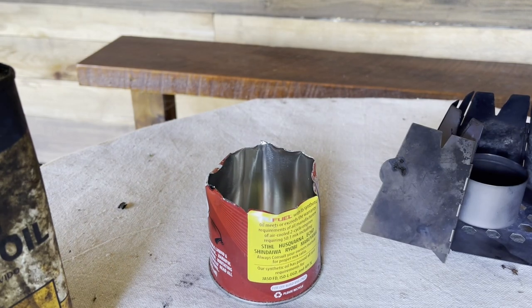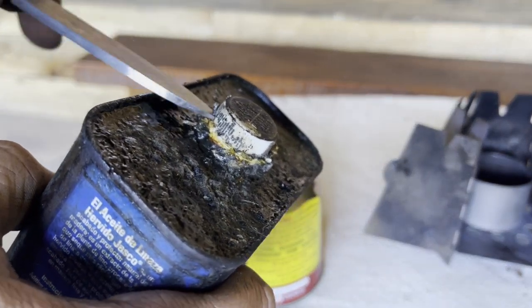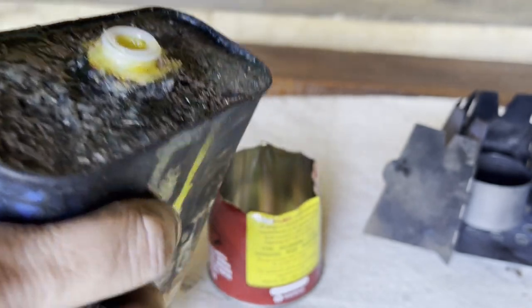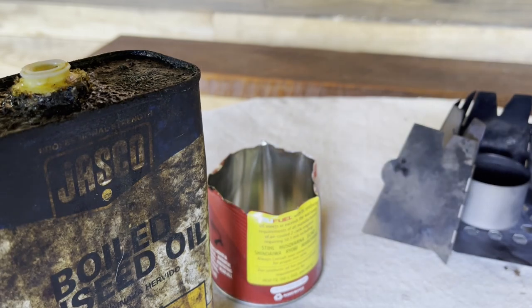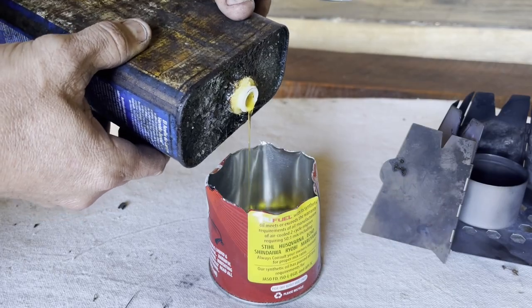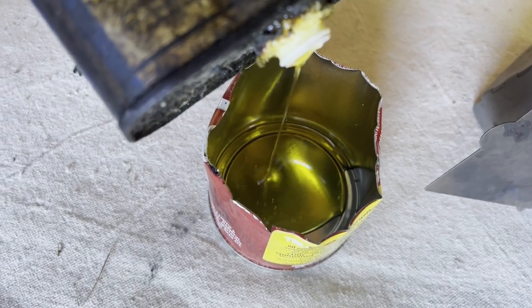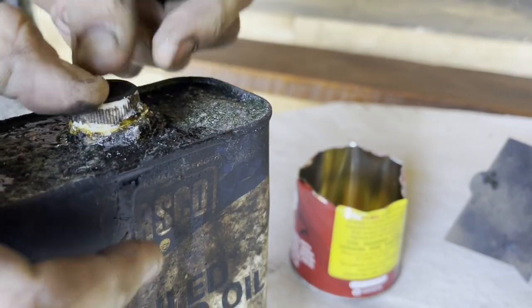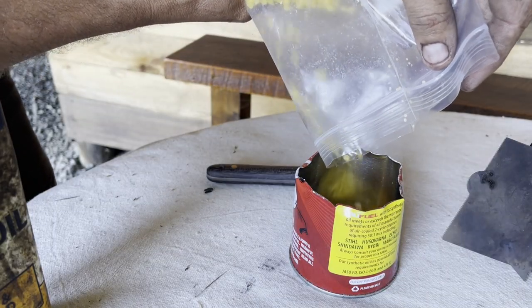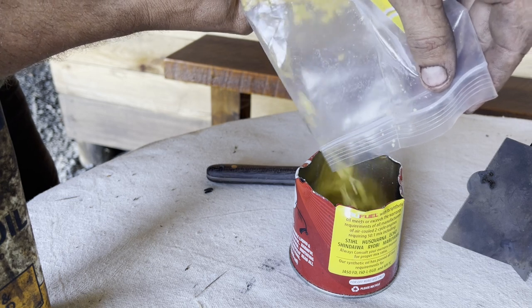I'm going to do about a one-to-four ratio, give or take — that is one part boiled linseed oil and four parts wax. This is just plain beeswax, nothing special. So about a one-to-four ratio, give or take.